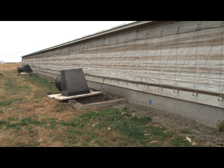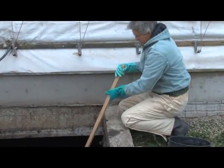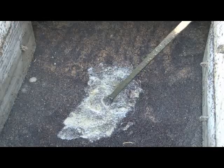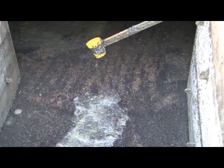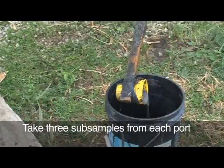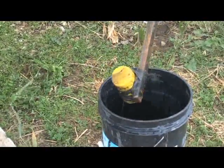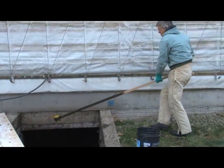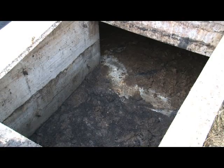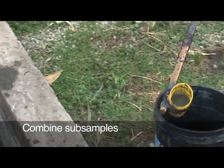When getting a sample, you need to have access to the pit, often through the pump-out ports. Once the port is open, break through the crust that may have formed on the surface and stir in one area to obtain a uniform sample. Taking one sample is similar to taking one soil core when soil sampling. After three subsamples have been taken from one port, move on to all remaining ports and access locations, repeating the process of mixing and taking three subsamples.